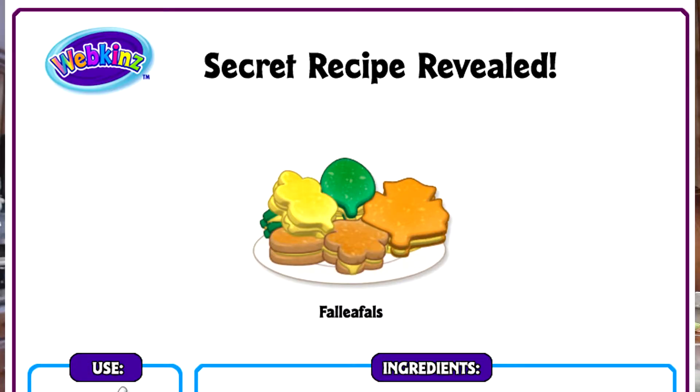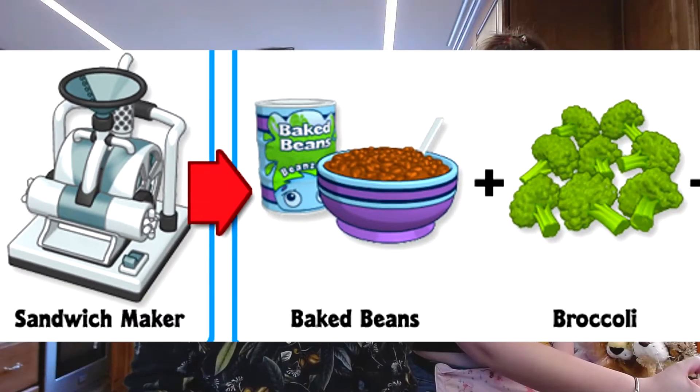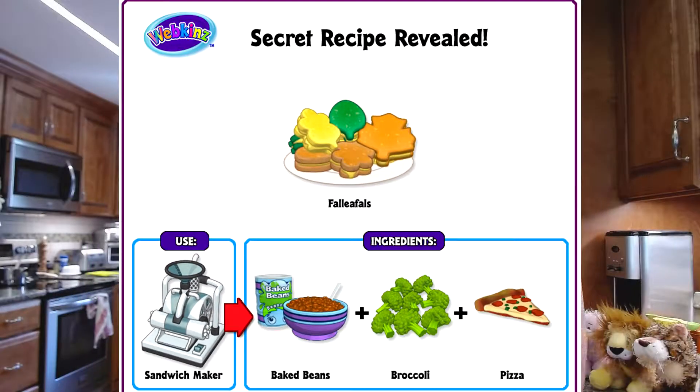Our first recipe is going to be falifels. This is going to be using baked beans, broccoli, and pizza in order to make a delicious sandwich.